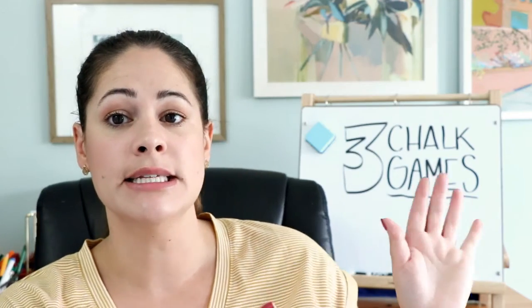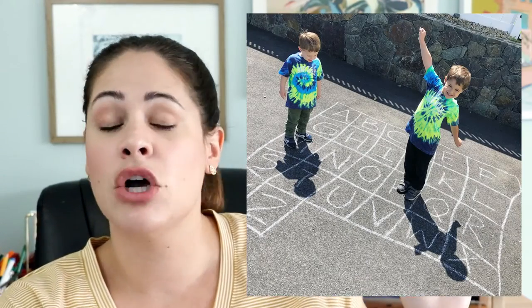The first game isn't as much a game as it is an activity, but it is a lot of fun. I have two preschoolers at home — two boys, Theo and Calvin. Theo is four and a half and Calvin is three, and they are just obsessed with their letters and numbers right now. So when we are outside in the driveway, I always draw a grid like this — I'll put it right here — and it just has all the letters in it.